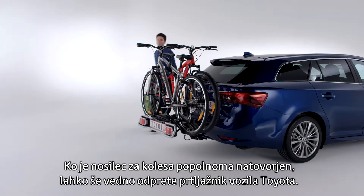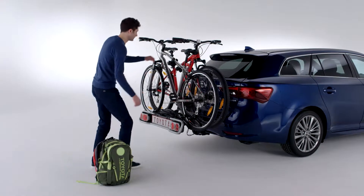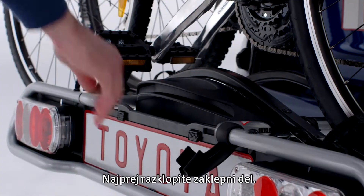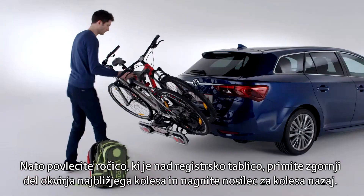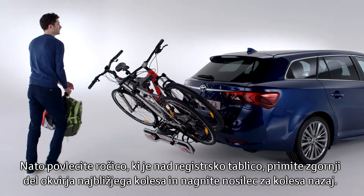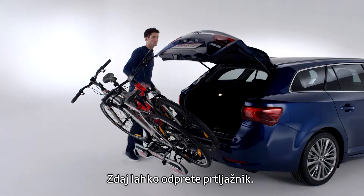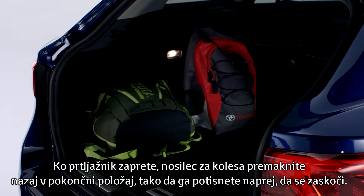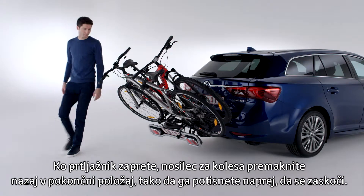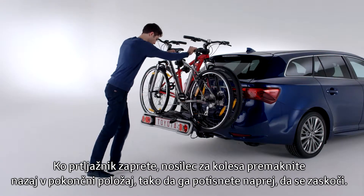With the bike carrier fully loaded, you can still open the trunk door of your Toyota. First, flip open the locking piece. Then pull back on the handle located just above the license plate. Grasp the top of the nearest bike frame and tilt the bike carrier backwards. You can now open the trunk door. Once the door is closed, return the bike carrier to its upright position by pushing it forward until the mechanism clicks.